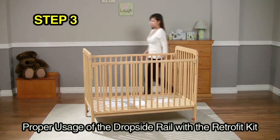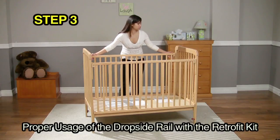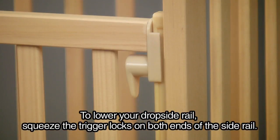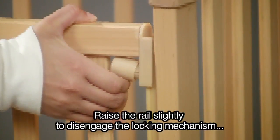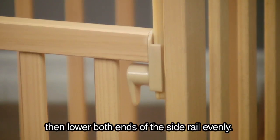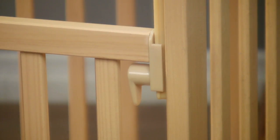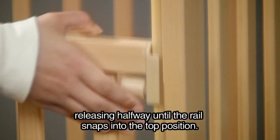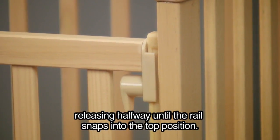Step 3: proper usage of the dropside rail with the retrofit kit. To lower your dropside rail, squeeze the trigger locks on both ends of the side rail. Raise the rail slightly to disengage the locking mechanism, then lower both ends of the side rail evenly. To raise the dropside rail, squeeze the trigger locks and raise the rail, releasing halfway until the rail snaps into the top position.